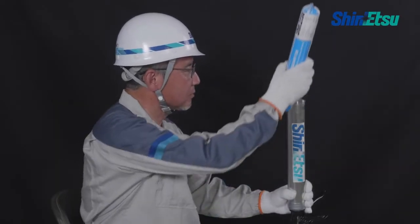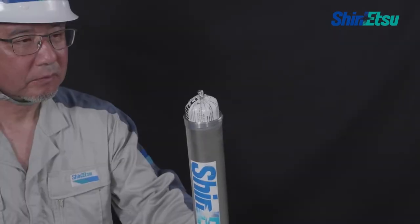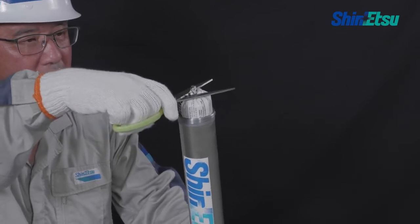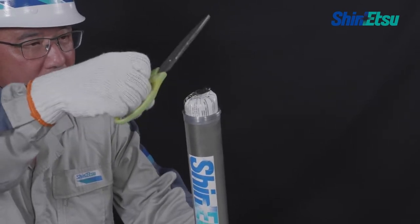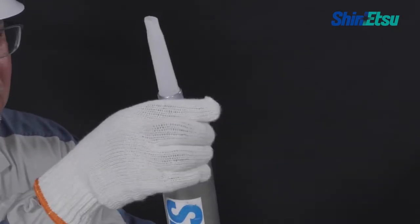Next, mount the sealant sausage film pack on the caulking gun. Use a pair of scissors and cut the sealant sausage film pack edge of the nozzle side. Insert the sausage film pack to the end and mount the nozzle.